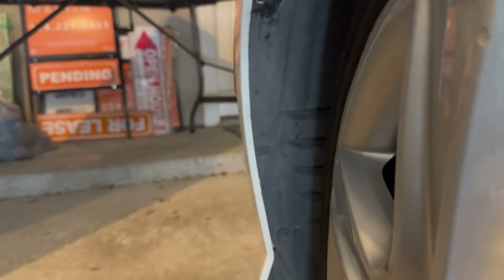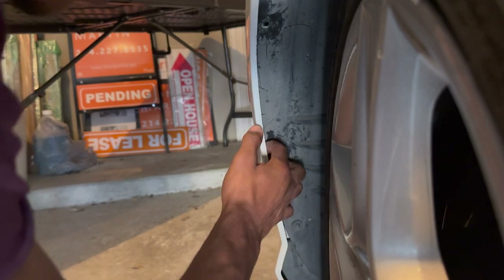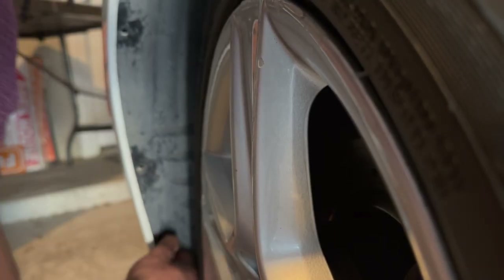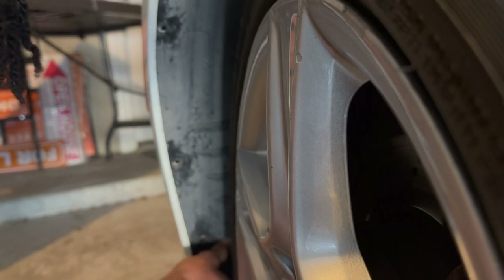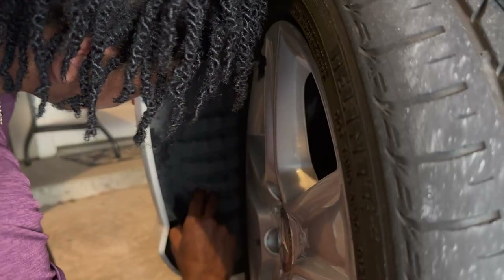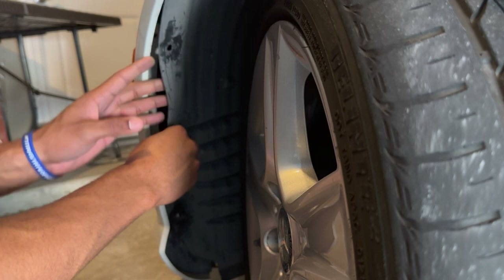There we go. I'm going to take this one down here at the bottom too. Got it. And I may have to take this one out too — and yes, I definitely will. Got it. Next step is to find the adapter to the side marker light. It should be right tucked under here somewhere. I'll turn the tire a little bit more and pull this back.